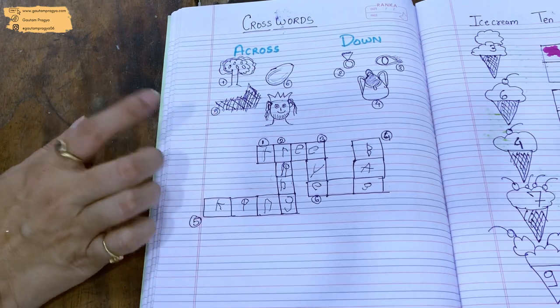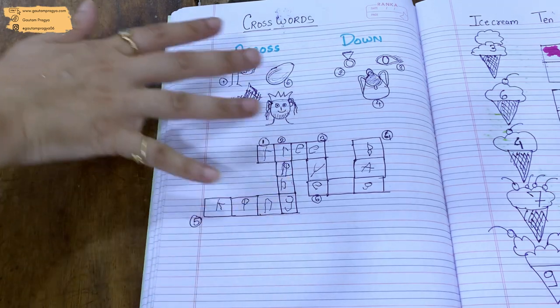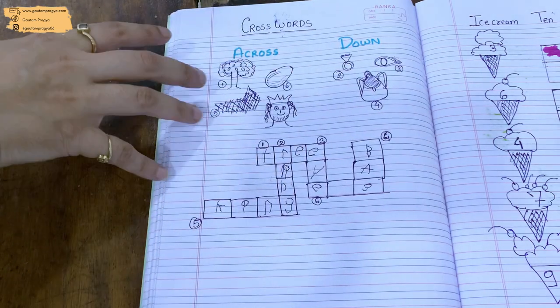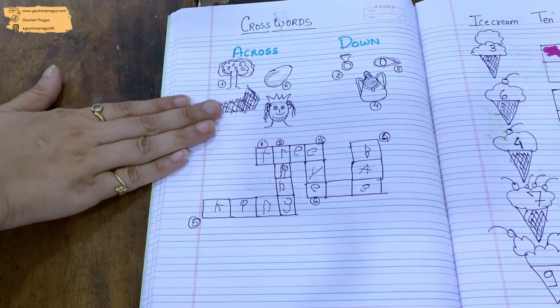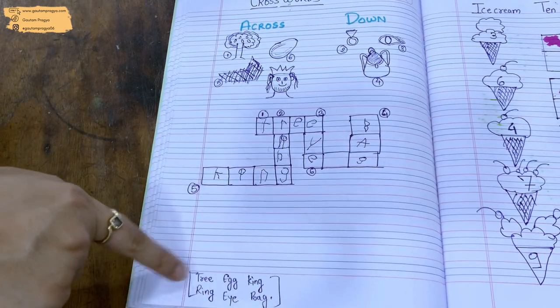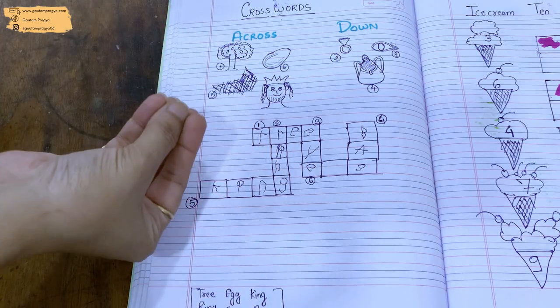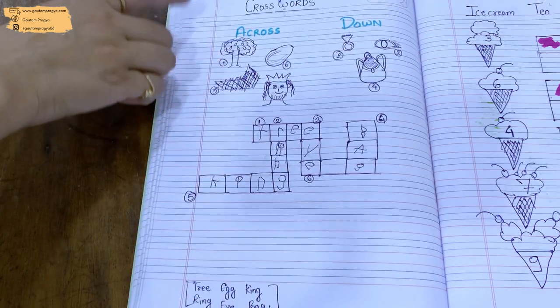The very first one is the crossword. Actually, one of you had commented or DM'd me — I don't clearly remember — asking how to teach crosswords to kids. This is the easiest way: all you have to do is write 'across' and 'down,' then draw a few pictures. Put a little effort into figuring out how they'll write. Be sure to write down what the picture is so your child doesn't get confused, especially if your drawing isn't great.